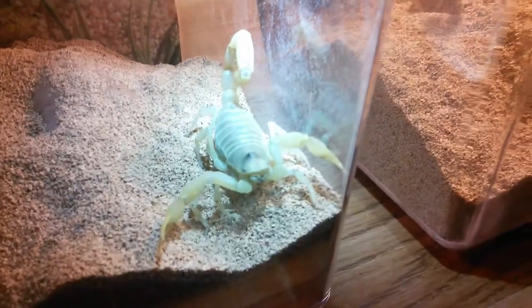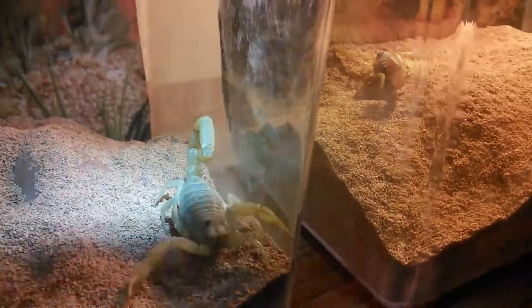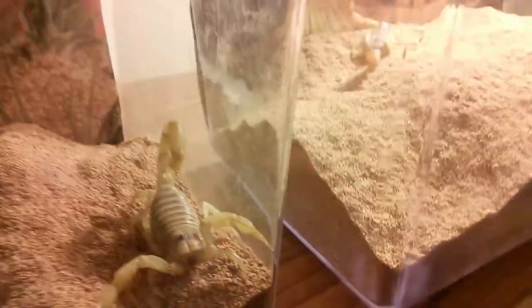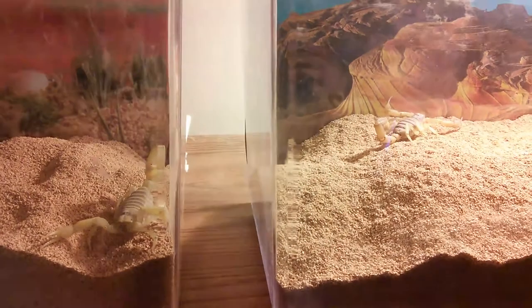It doesn't like the bright light though. Alright, anyway. I'm going to place their hides back in there now and get their tanks back up so that they don't get too stressed out.